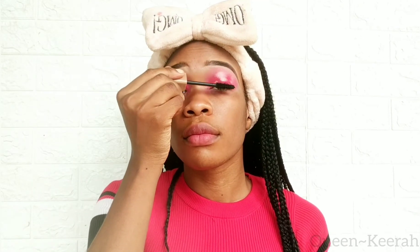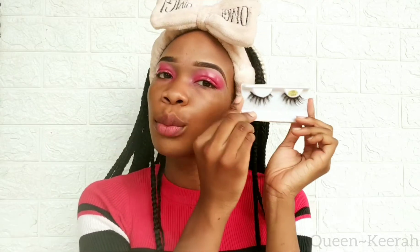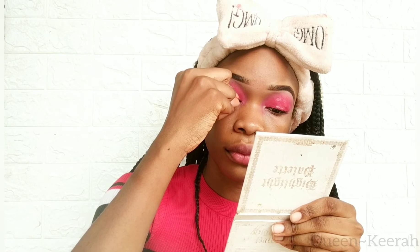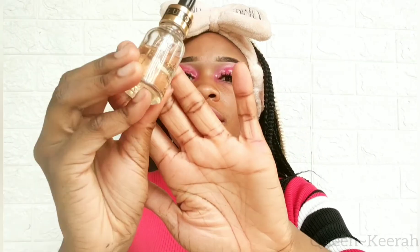Now I'm just applying mascara to my eyelashes, just getting ready to fix my false eyelashes. For lashes today I'm using these natural-looking eyelashes I got from AliExpress, and I'm just applying them as close to my natural eyelashes as possible and then pressing both of them together.